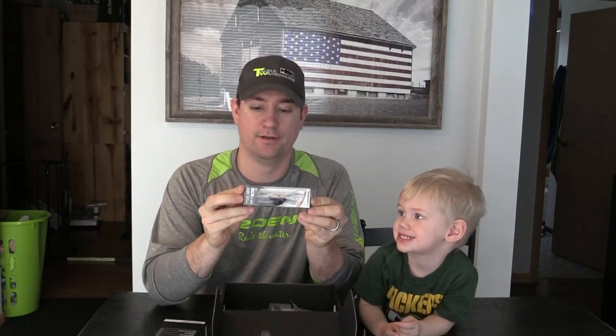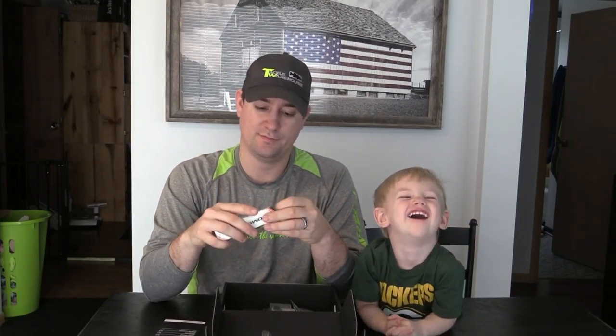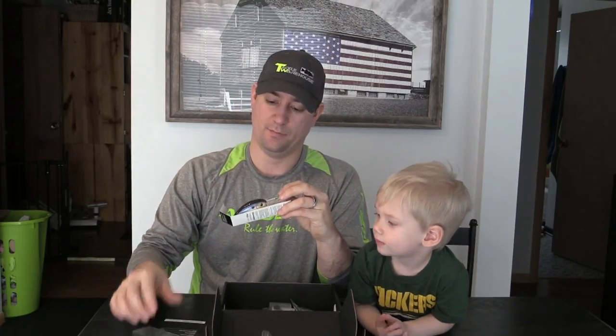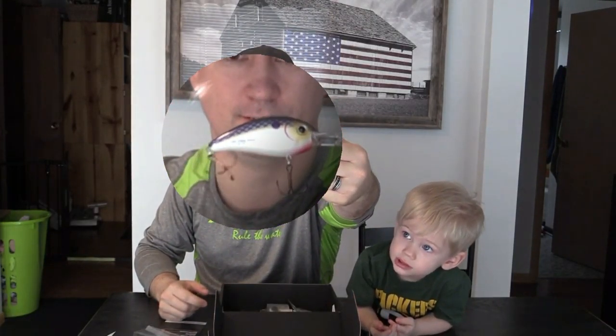The next one he picked is our Bomber Deep Fat Free Shad. Get a look at that from the boxing. This one's in the Bama Shad color — got a little blue on top, yellow down the middle, white bottom, and pink underneath. It's supposed to dive to 19 feet on 10 pound line. That's a big heavy bait, got some meat to it, with some big heavy hooks on it.